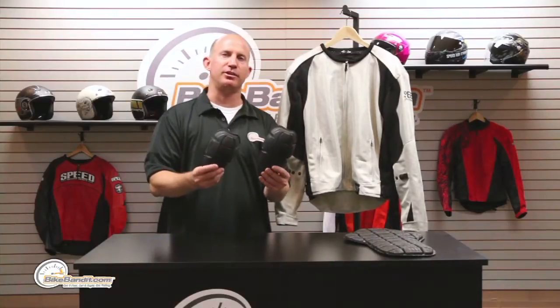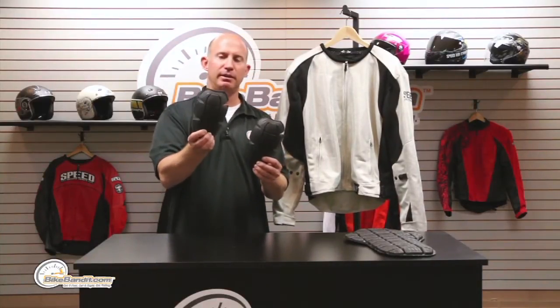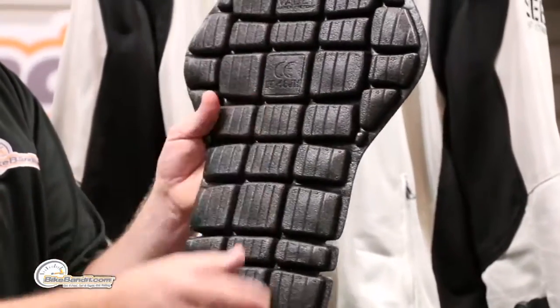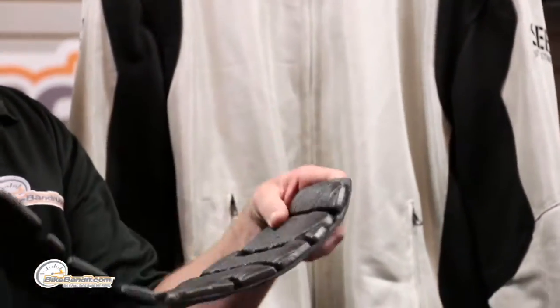Everything's double stitched, super well done. Why do we wear motorcycle gear? Because we want to look good but have protection. They've got you covered — totally CE approved. That's your shoulder, there's your elbow and forearm, done by Vault. And even the back protector is CE approved.